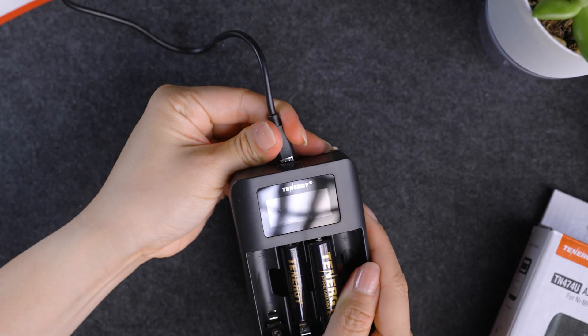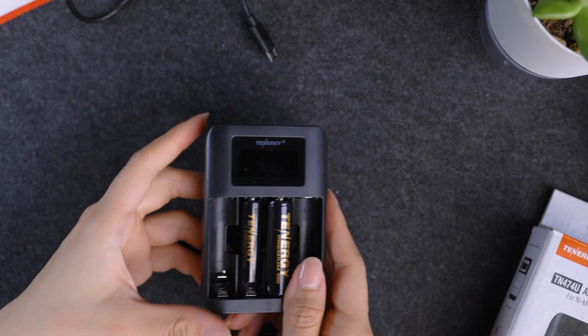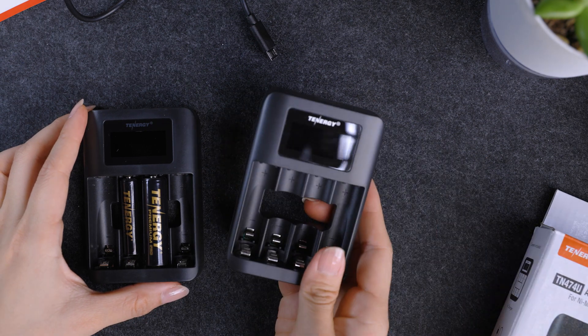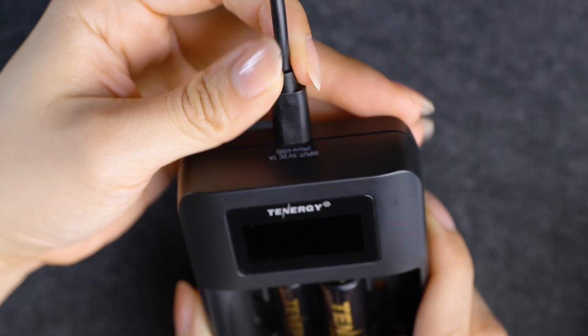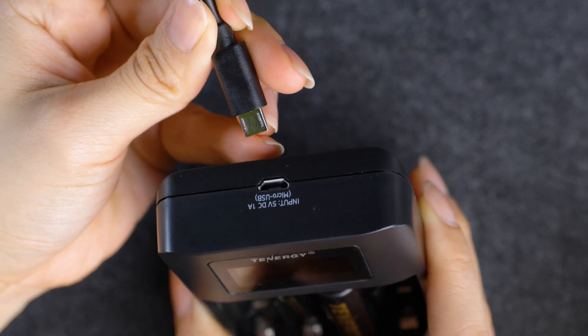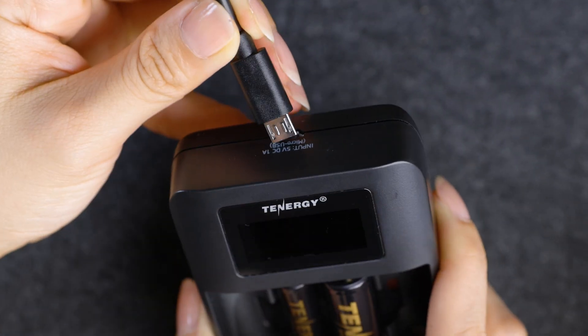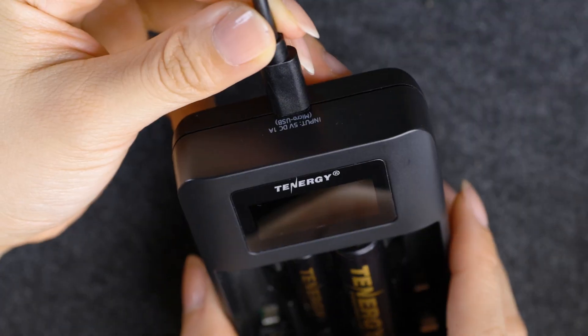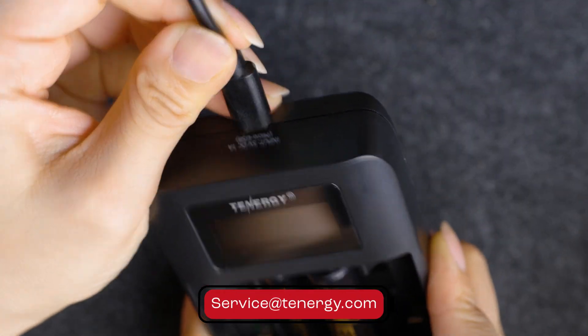Sometimes chargers just wear out. Like any gadget, they have a limited lifespan. If yours is old and well used, it might be time for retirement. Internal parts can also cause troubles — components like fuses or the micro USB port might wear down over time, making the charger stop working. If you're unsure about what's going on with your charger, feel free to contact our customer support. And if it's still within the one-year warranty, odds are you will be able to get a replacement.